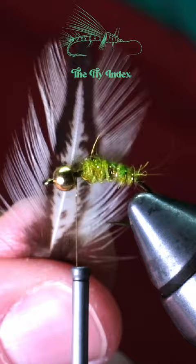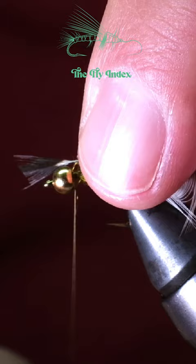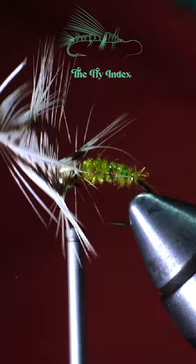The next step is to build a collar or beard for the fly. You can use any sort of soft hackle feather, but I like to use one that has some variation like pheasant or this badger feather. Wrap the feather around the hook a couple times, then cut off the extra feather.